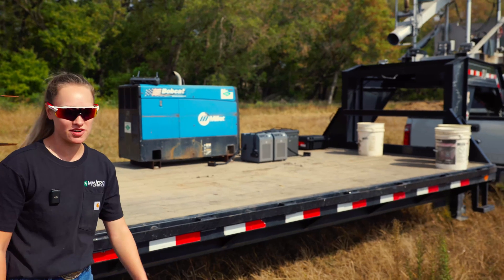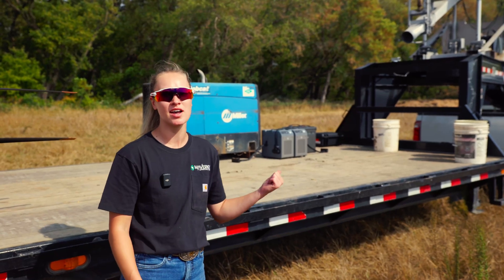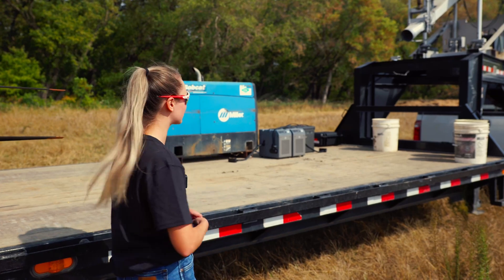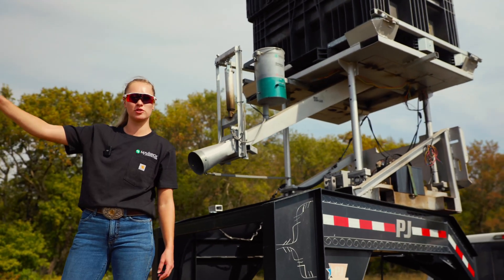We don't have our DJI generator right now, so we are using our own generator. Because we don't have the proprietary hookup with the DJI generator, we're using two battery stations since they only charge one at a time, so we can hopefully get some faster charging. We're going to use these buckets to fill up with winter rye and carry them over to the drone for loading.